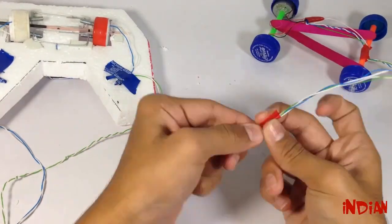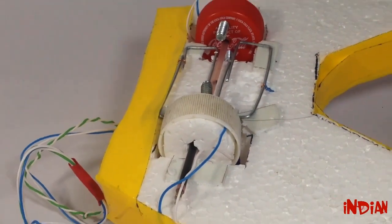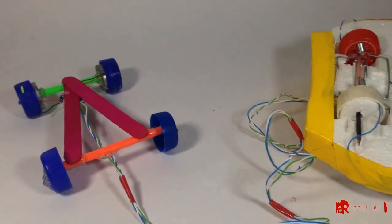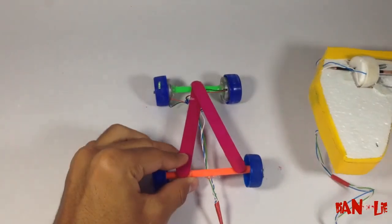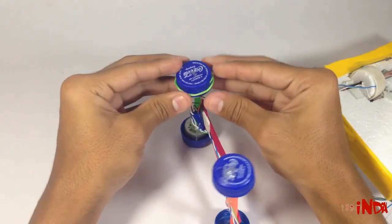Now a car and remote both are ready. You can make it more attractive by using a color bounty. Now use a rubber band over the bottle cap to give better grip.